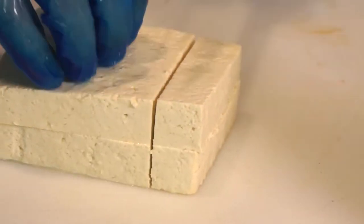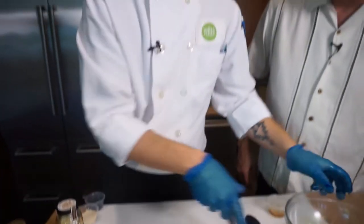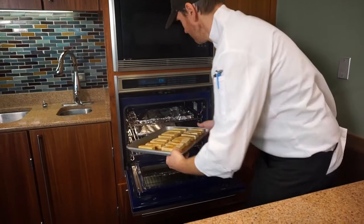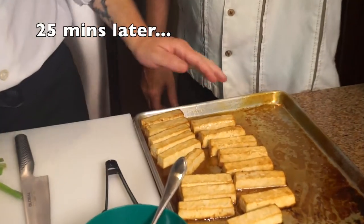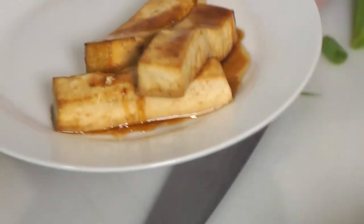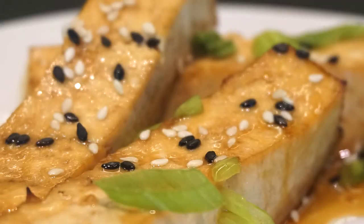Brandon drains the tofu and sits it on a paper towel to soak up the extra water. It doesn't necessarily need to be bone dry, but it also doesn't want to be soaking wet. Then he cuts it into small planks, puts them on the sheet, and pours the sauce over it. You can marinate them for half an hour, 10 minutes, or overnight. He rolls them around so that all the sauce gets covered. It's going to cook for about 25 minutes at 375 — you want to get some brown edges, flipping halfway through. When they're done, you have a nice caramelized color from the sugars. Chef Brandon plates a few, drizzles extra sauce on top, and sprinkles with black and white sesame seeds and scallion for color. It's beautiful and it tasted good too.